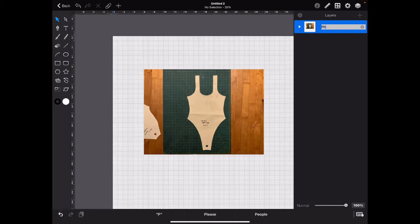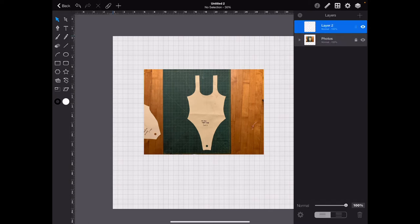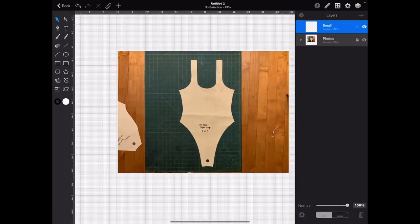I'm going to call this layer 'Photos' and lock it. Then create a new layer and call it 'Small' — since this is the Small size. Now I'm ready to trace this front pattern. Pick your Pen tool. We want the Fill to be nothing.